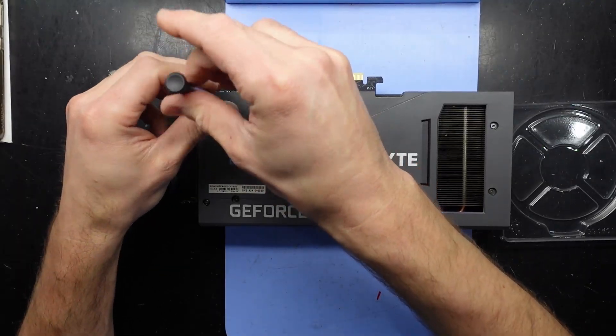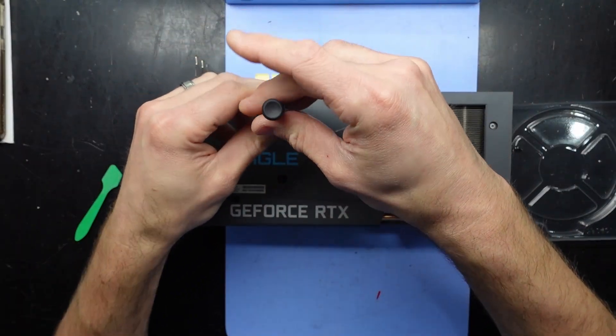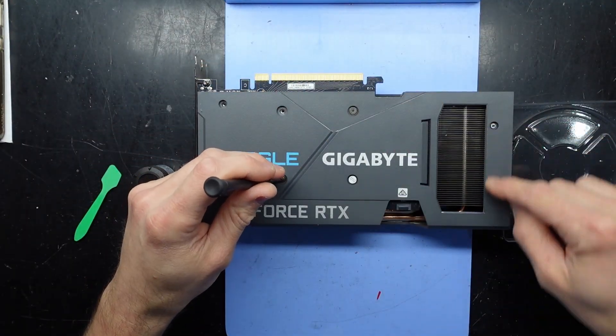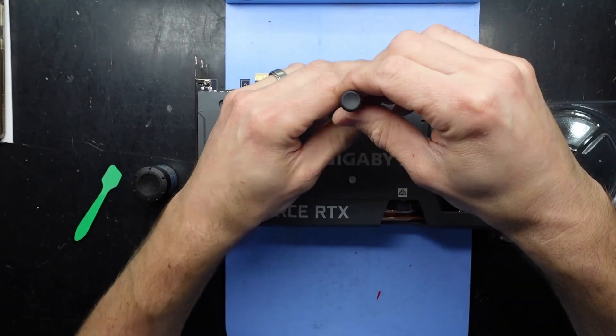Start by taking out all these screws that I can see here. I'm going to assume the backplate has to come off on this one, being how it's clamped along here as well. Goodbye Gigabyte warranty sticker.